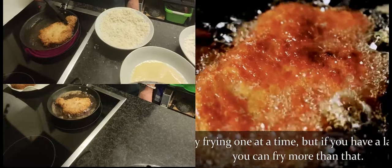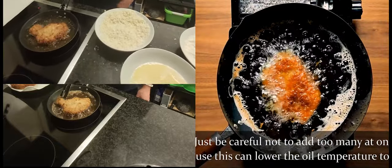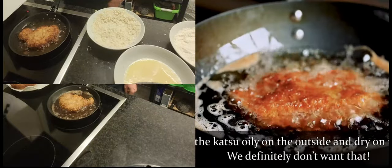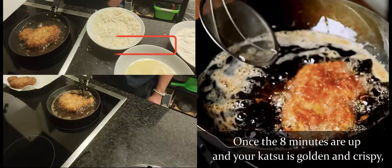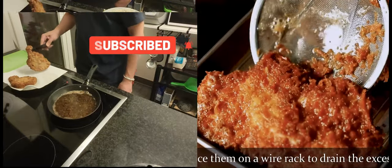I'm only frying one at a time, but if you have a larger pan, you can fry more than that. Just be careful not to add too many at once because this can lower the oil temperature too much and slow down the cooking time, making the katsu oily on the outside and dry on the inside — we definitely don't want that. Once the 8 minutes are up and your katsu is golden and crispy, place them on a wire rack to drain the excess oil.